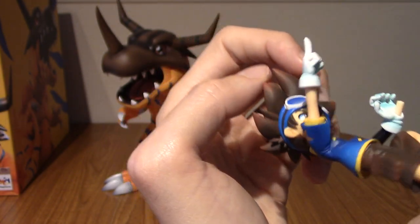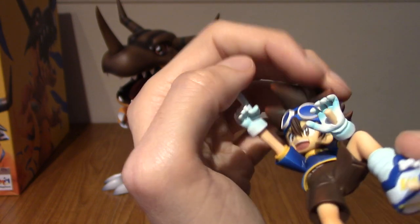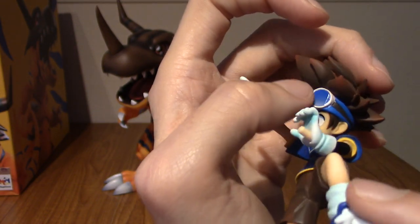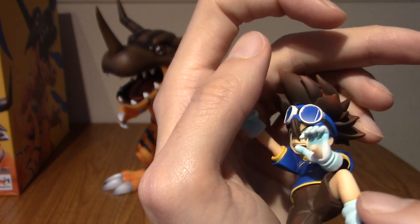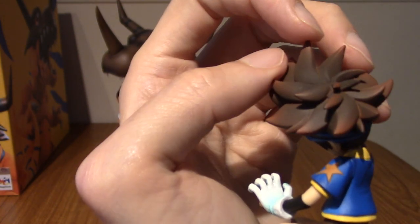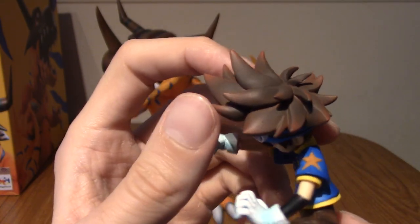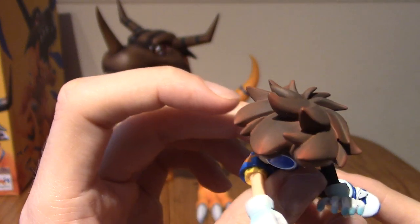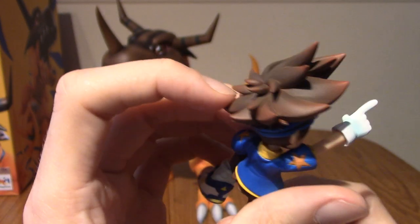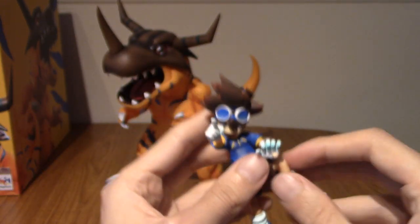His goggles also shine. It's hard to get them in position, but basically they've got a bit of gloss. Yeah, it is shiny. And we've got his hair, which isn't just one shade of brown — it's kind of highlighted on the tips and stuff. Yeah, I am very much digging that. All of the details are there. Very much impressed.